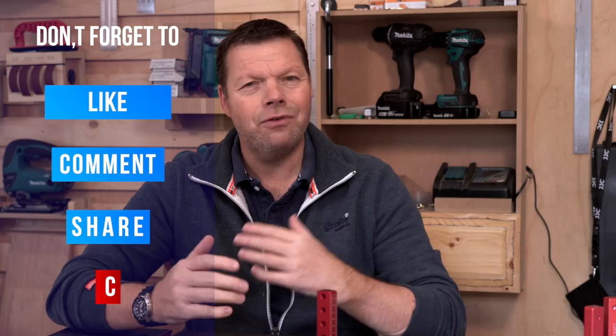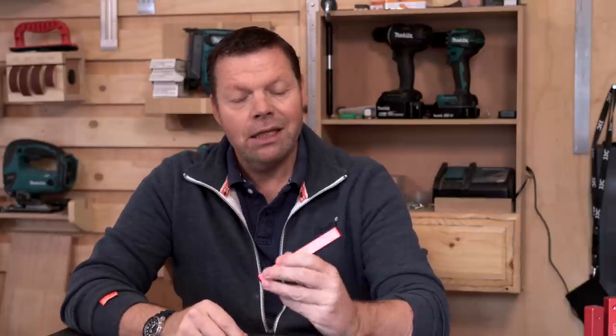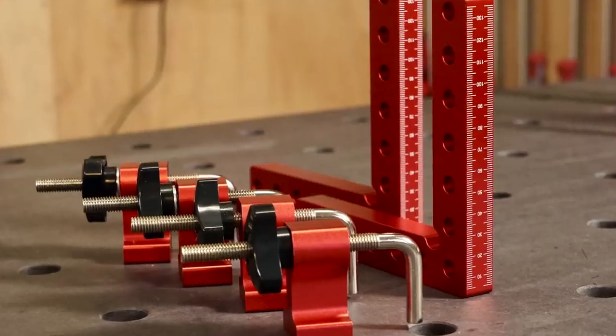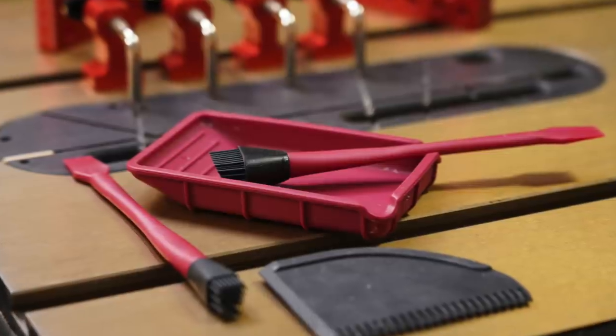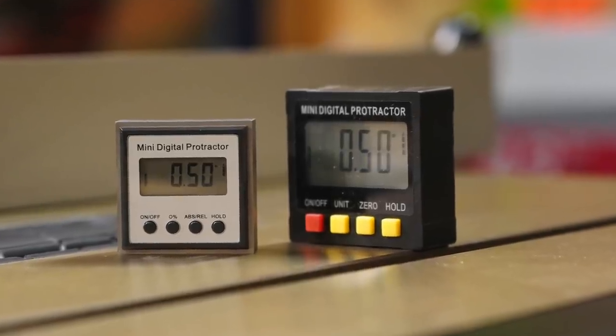In this episode, not very fancy products, but again, very practical products that every woodworker needs. Those are these nice corner squares, a practical glue set, and two digital level boxes I want to tell you something about.